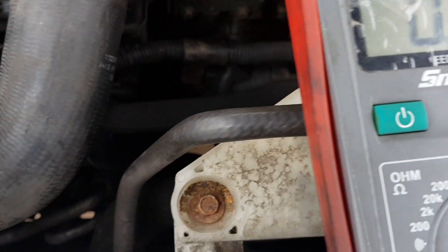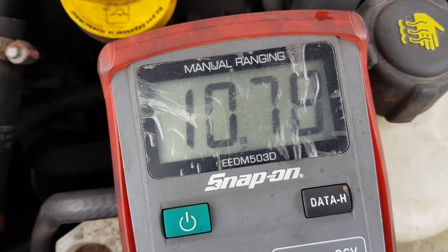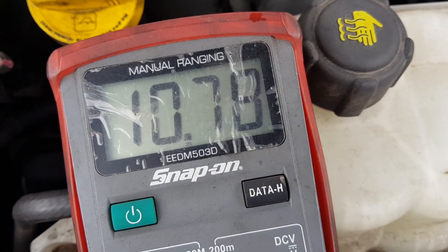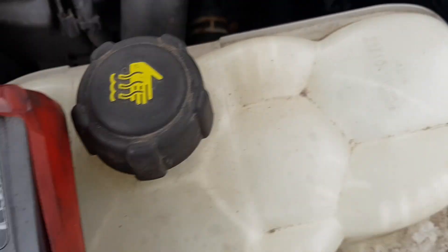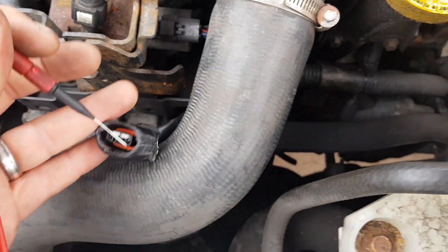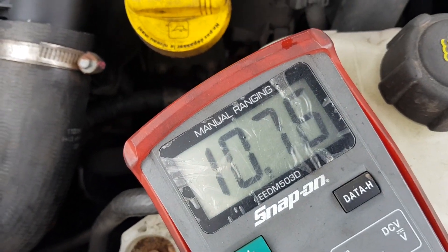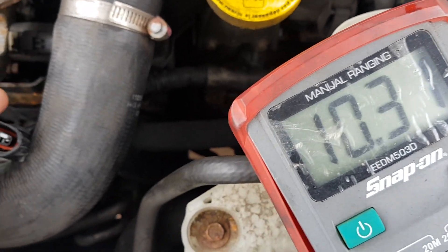So that first pin there, which is beige — then green, nothing — and then light green, you've got 10 volts. I assume that is more likely to be an ECU control signal, because the battery voltage is higher than that. I'm expecting that to be an on/off signal. So I've got a 12 volt feed, and I'm going to have a look at a wiring diagram and see what these actual pins do, then we'll go from there.